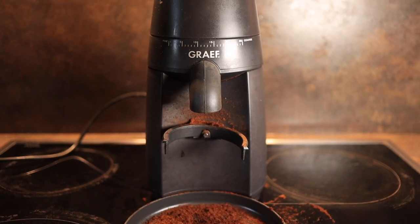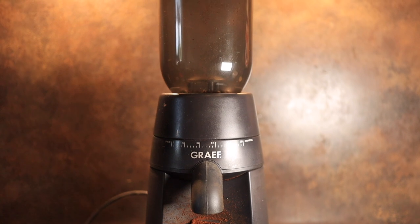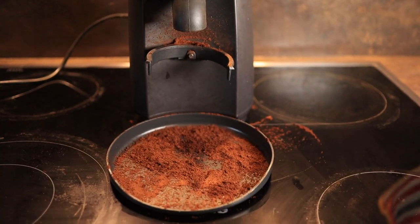Let's talk about the pros and cons of this Graf CM702 grinder. First of all, as a pro, it is quite small — it will fit on your countertop very well, as you can see from the footprint here.